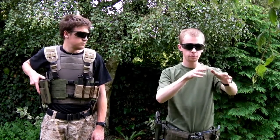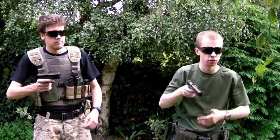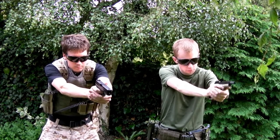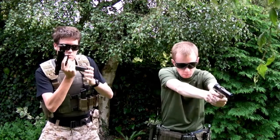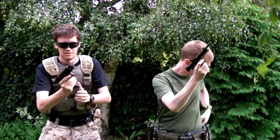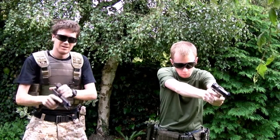Right, so like I say, we're already loaded up. Primary goes down for whatever reason, target presents itself and it's time to go to the secondary. So a good one.